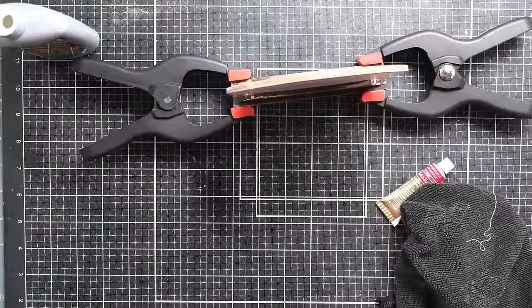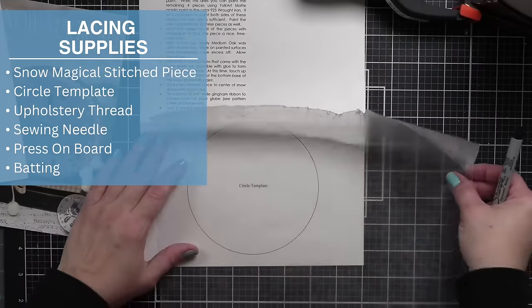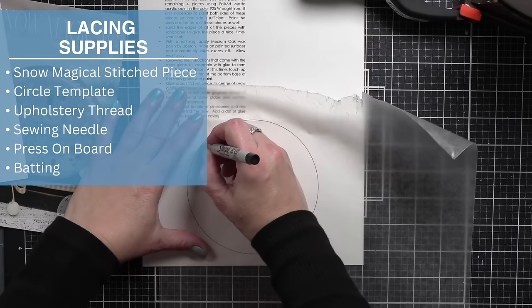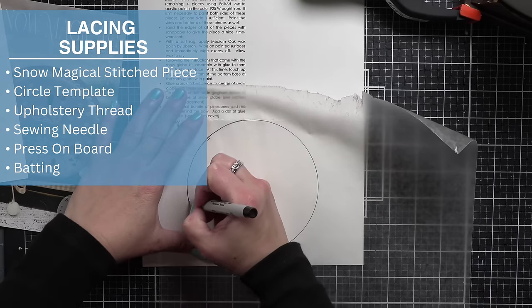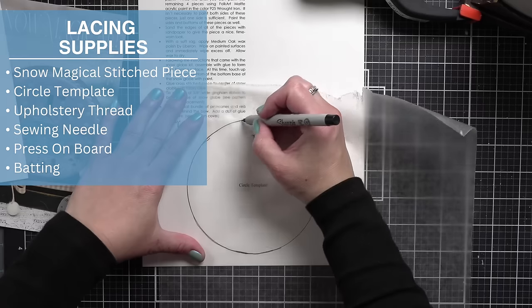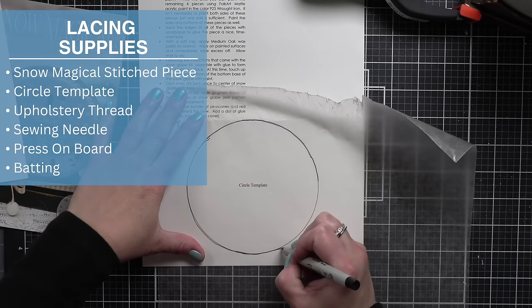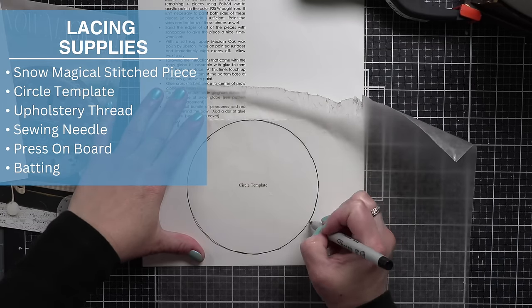It's time to do some lacing. For lacing, we need our Snow Magical stitched piece, a circle template — there is one in the chart if you're stitching on 40 count — upholstery thread, a sewing needle, press on board, and batting.